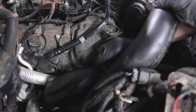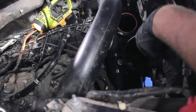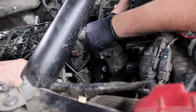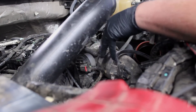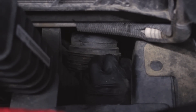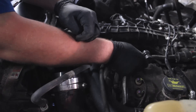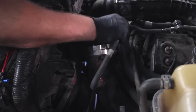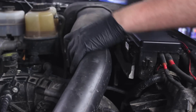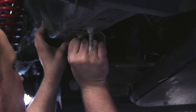All that is left to do now under the hood is to replace the vacuum lines on the new piping and replace the stock charge pipe and the cold air intake. Under the car, snap the splash guard back into place and your install of AFE's hot side turbo piping is finished.